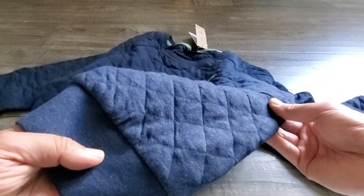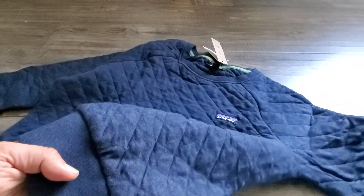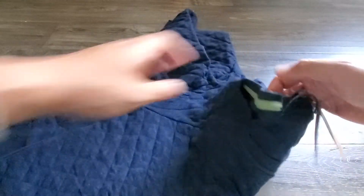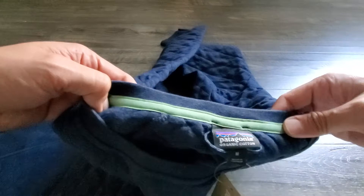There's a quilted pattern which provides a different look to the sweater — it makes it look a little bit dressier than your standard crew sweater. The ribbing on the inside is a nice green.